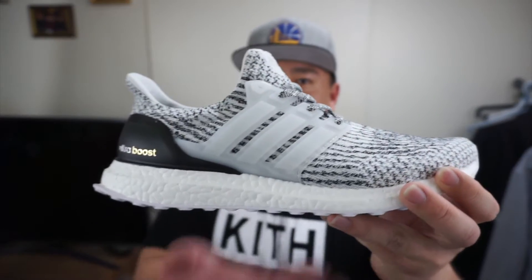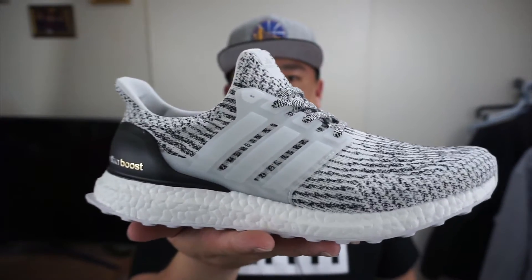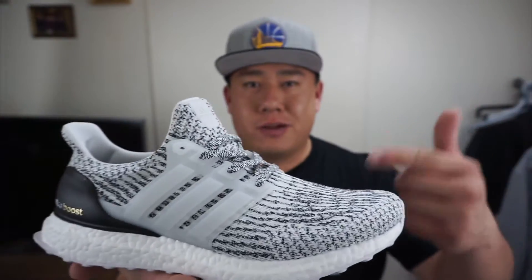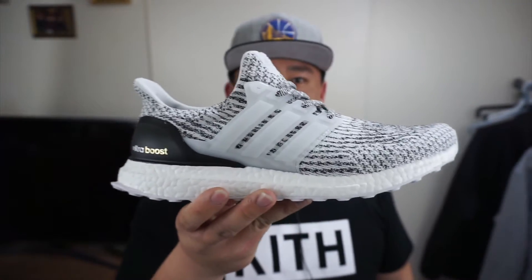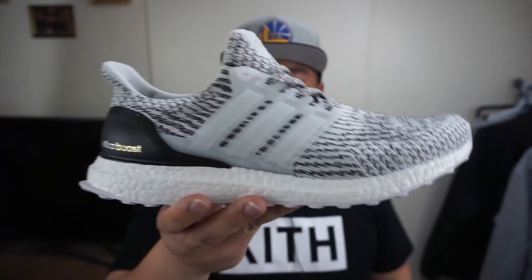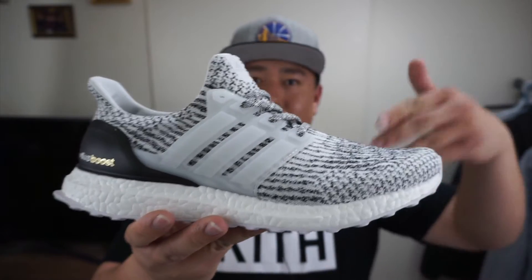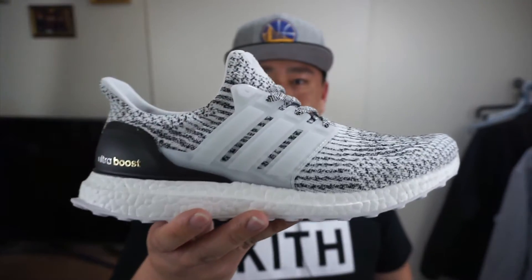Ultra Boost 3.0 Oreo colorway. Just like what I was talking about with the Pure Boost Oreos — the Oreo colorway is one of those colorways that is just plain versatile. You just can't go wrong with it. It goes with virtually every single outfit, and you can just rock these anytime, anywhere.